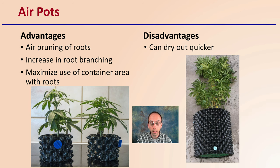Then we get to air pots, which are kind of like a division of plastic pots to some extent, but they look very different. They allow for the air pruning of roots, preventing the roots from getting pot bound by allowing air to get in and self-prune those roots before they come in contact with the edge of the container. This increases root branching and maximizes the use of container area with roots. However, because there are literal holes on the sides as well as underneath, they can dry out quicker, and growers may need to adjust their irrigation frequency and or durations.